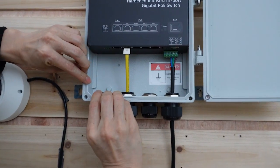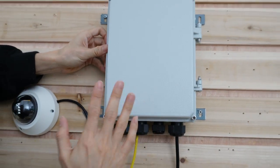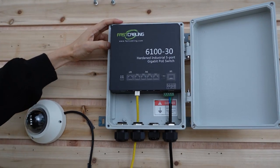This is the rubber seal — it can stop the water. After we put on the front cover, the front cover will press the rubber seal and stop water from entering into the enclosure. The second thing we need to pay attention to is the place where the cable goes through.